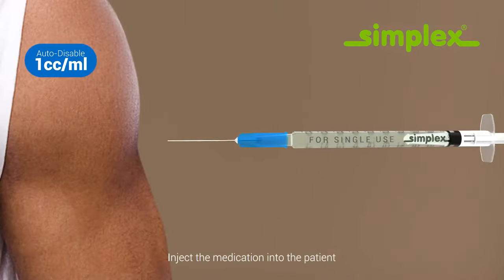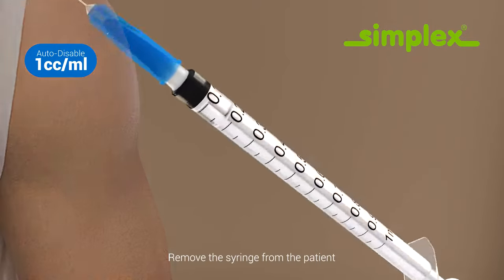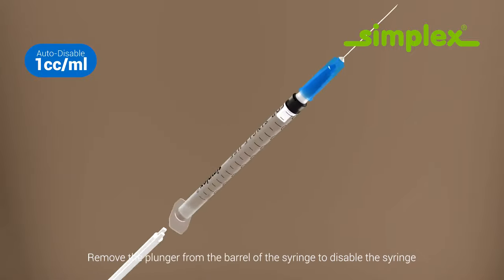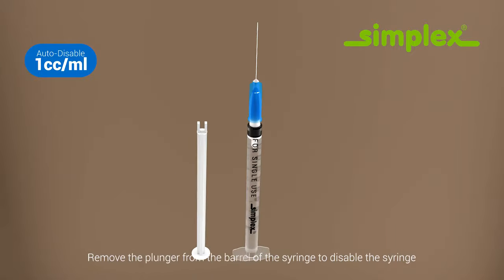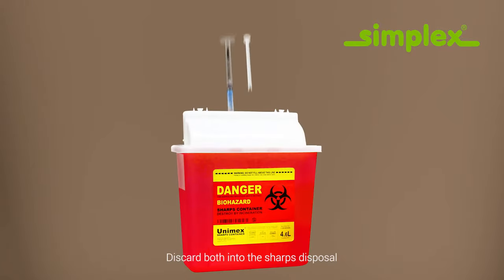Inject the medication into the patient. Remove the syringe from the patient. Remove the plunger from the barrel of the syringe to disable the syringe. Discard both into the sharps disposal.